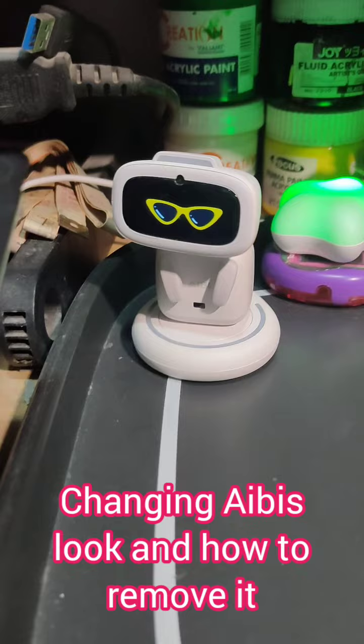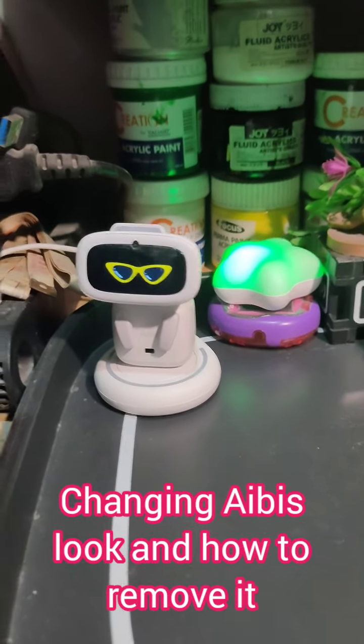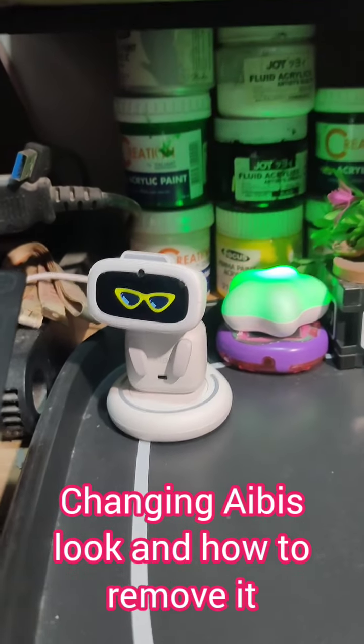Unfortunately, what's good with Living AI is there's always someone who's answering my question. So here's how you remove the glasses.